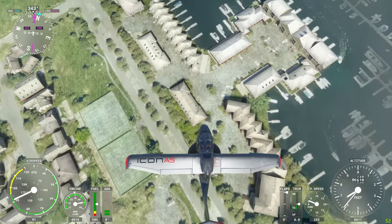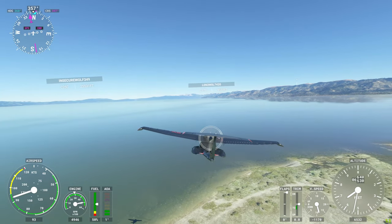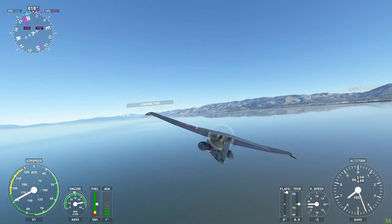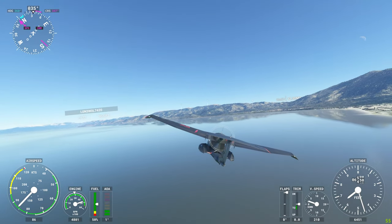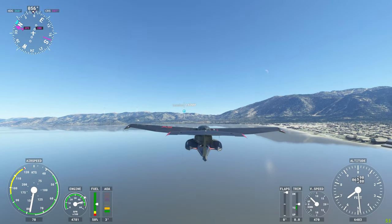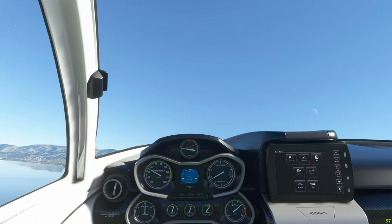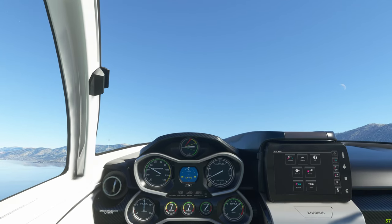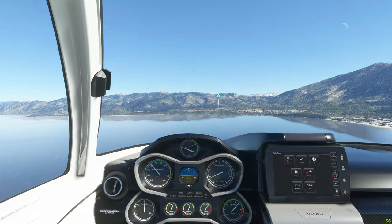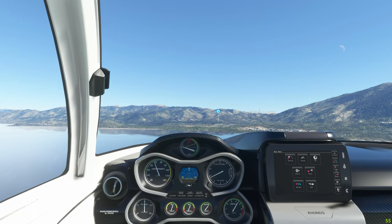I want to show this view. The glassy reflections are beautiful. It doesn't help if you're going fast. I see the Minden airport I landed at in a previous flight there in the distance.